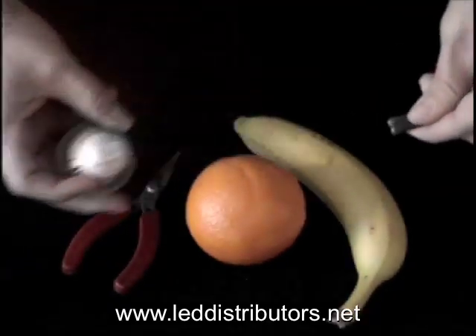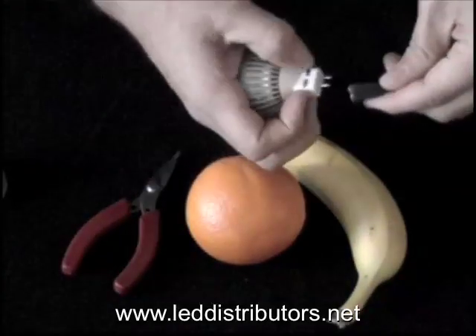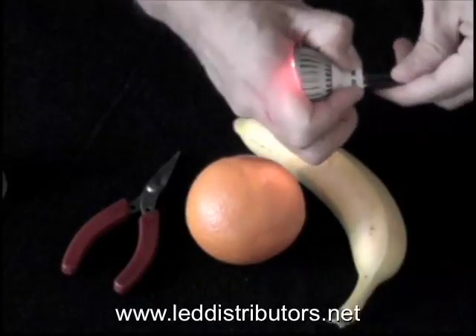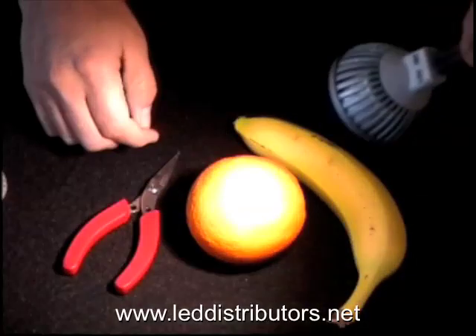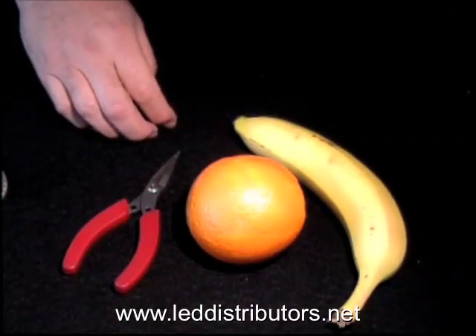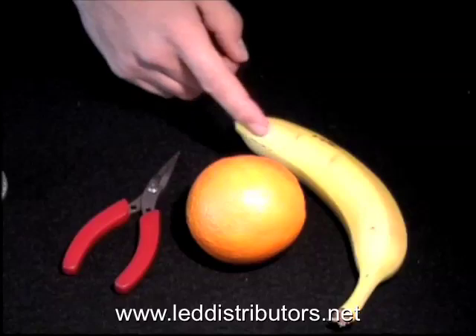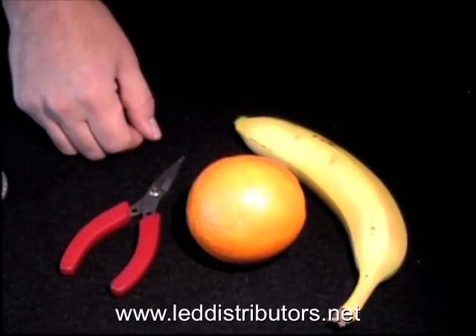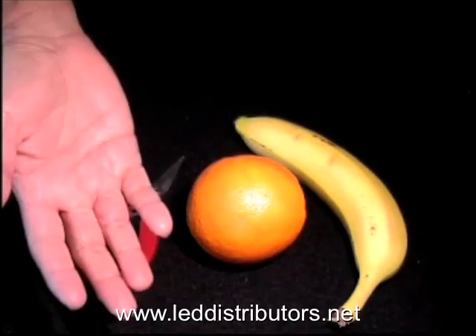Next we're going to go ahead and plug in the warm white. The warm white is 3000 Kelvin color temperature. You'll notice the color is a little bit more subdued. You see the green-yellow banana, the orange, the red in the pliers, as well as the skin tone.